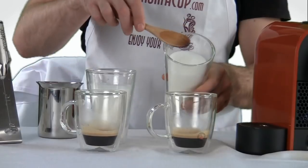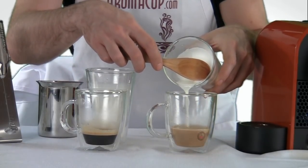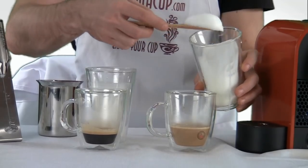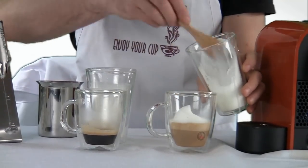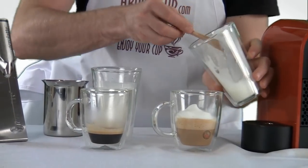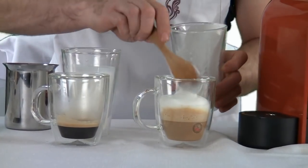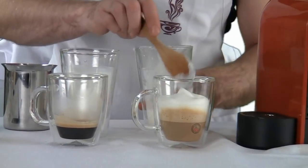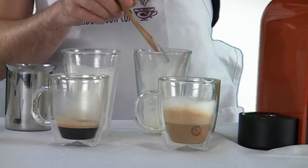So I'm going to make my cappuccino first. I'm going to hold back my foam, pour in a little bit of my milk, and now I'm going to add primarily foam to my cappuccino. You can vary this, of course, based on how much foam you like to have in your beverage, but that right there is a pretty darn good cappuccino. Now it's real easy to make.